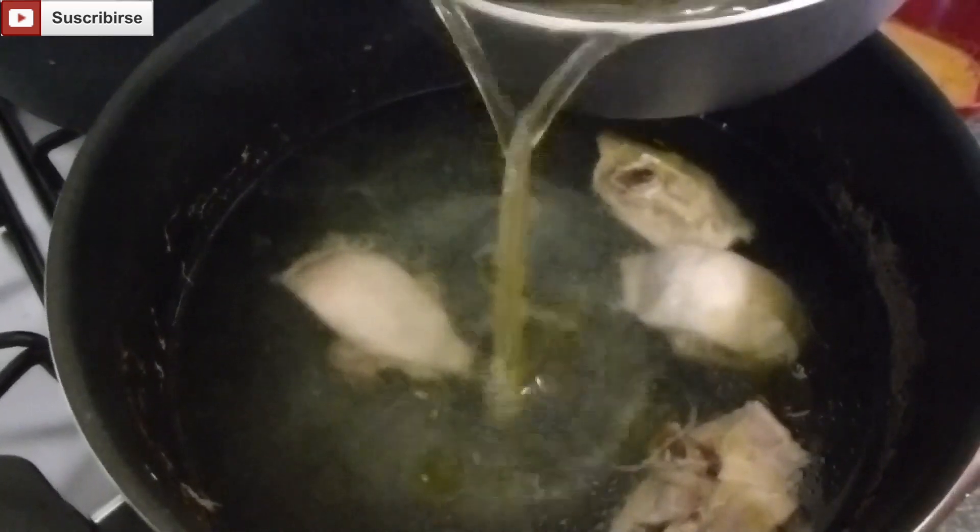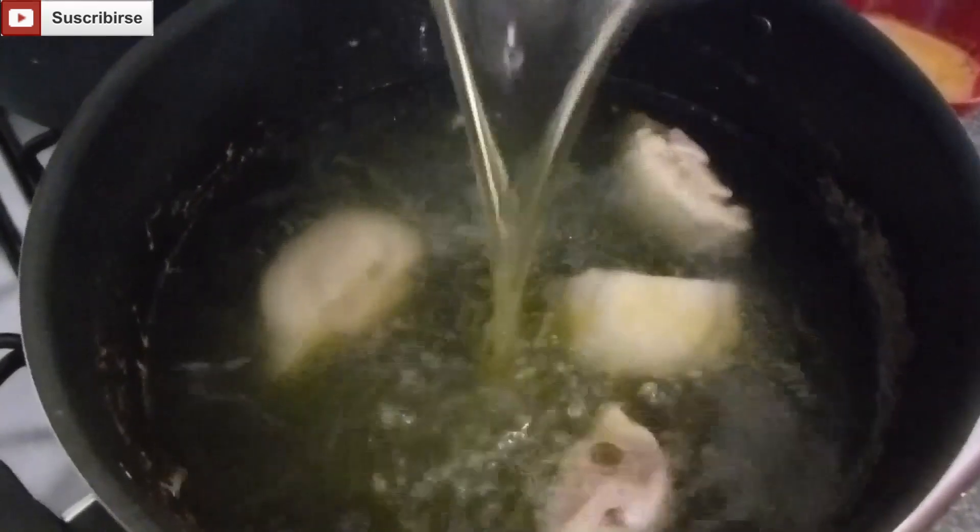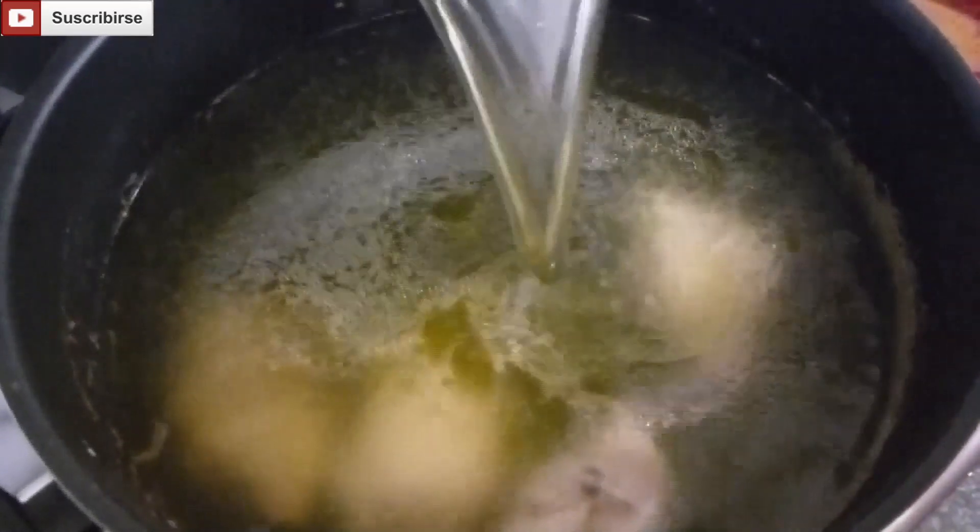Here we have a bit of boiling stock and we're going to add our chicken stock. When the stock is done, you're going to strain it first.